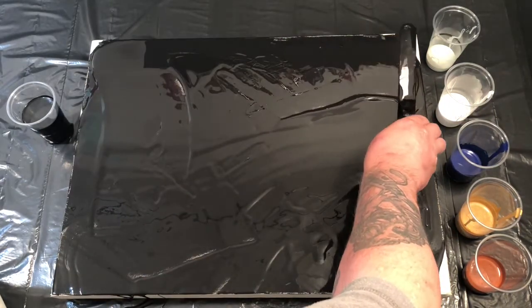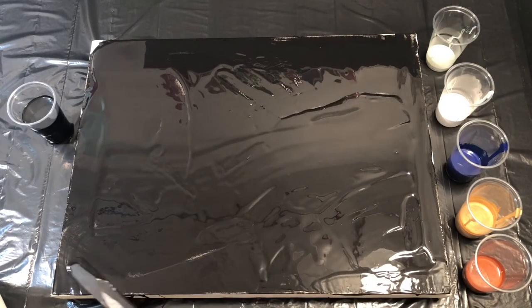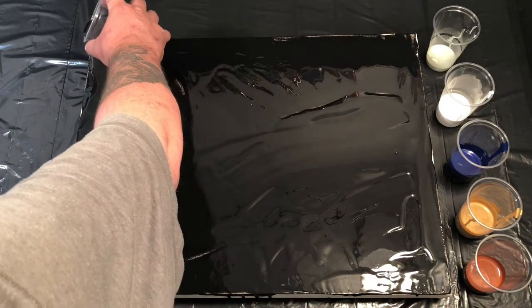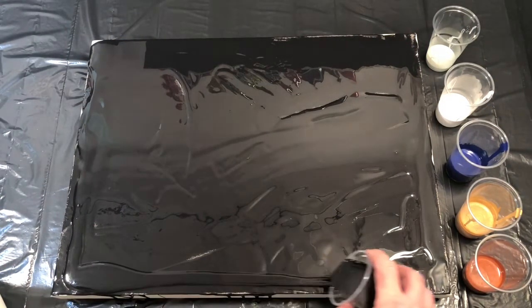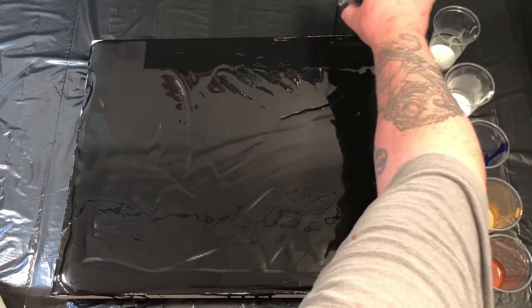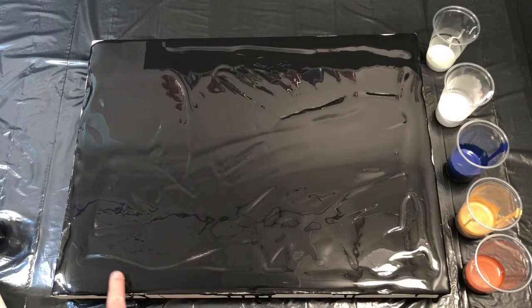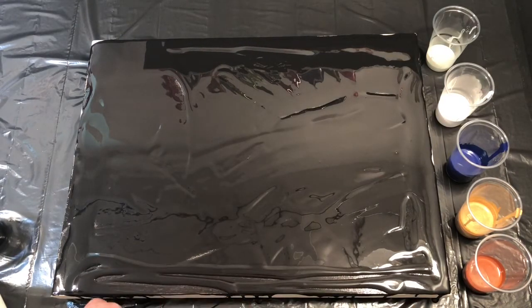The paint for the base layer — let me see — it was oxide black from Amsterdam and a mixture of Mars black mixed in with it, so the paint was 50/50. Then I was using Flow-Trol for all the paints at a two-to-one mixture: two parts Flow-Trol to one part paint.